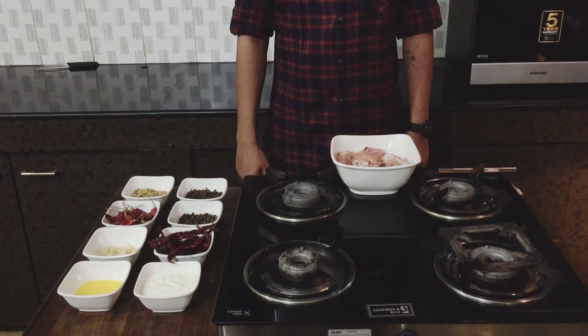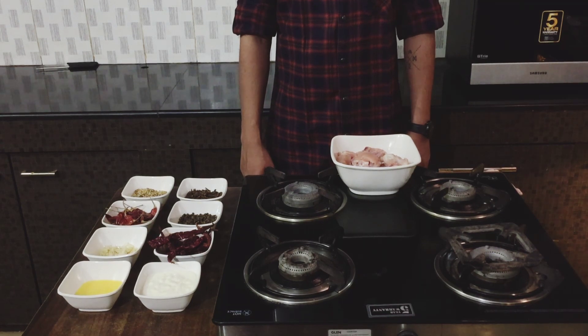Hey guys, welcome to my channel. Today I'll be cooking chicken ghee roast for you, which is honestly one of the best things that has happened to this world. It's got that perfect spice to it and goes really well with neer dosa or any dosas. This is my recipe for the chicken ghee roast.